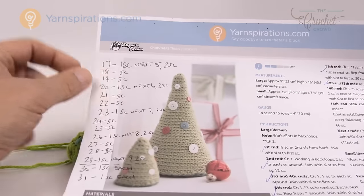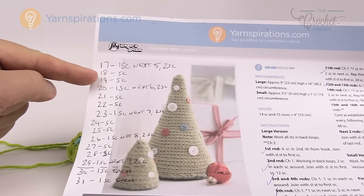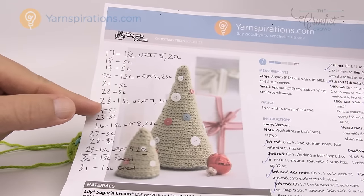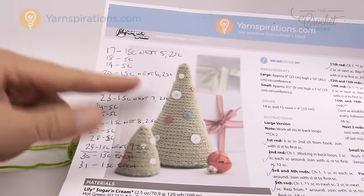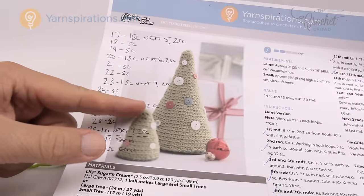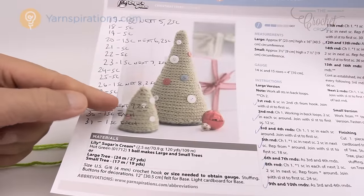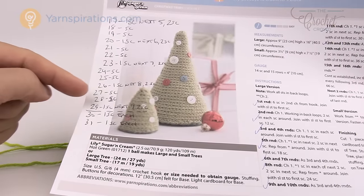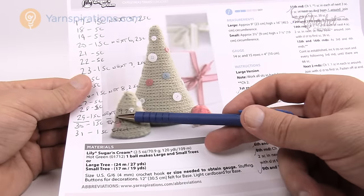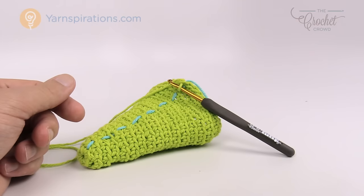Round 20: one single crochet in the next six and then two, then one and one. Round 23: one single crochet in the next seven and then two, then one and one for 24 and 25. Round 26: one single crochet in the next eight, two single crochets in the next, then one and one. Finally in round 29 it's one single crochet in the next nine and then two single crochets after that. The final two rounds are number 30 and 31 — two rounds like after an increase. Without further ado, let's move on to round number 17 and start doing increasing to get bigger.